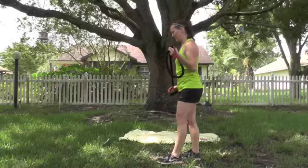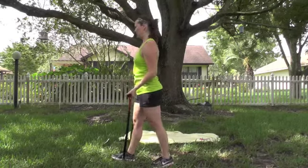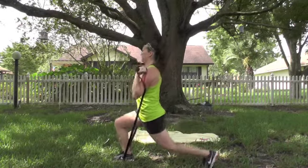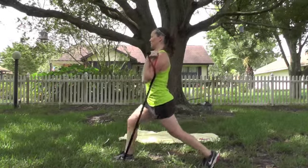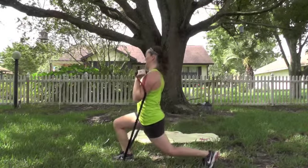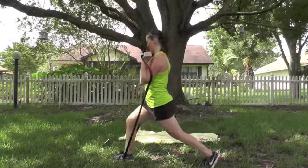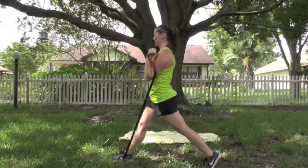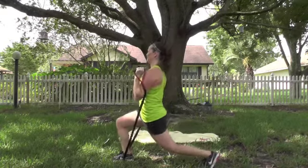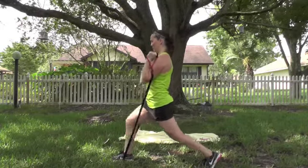Let's hit those lunges. Both hands hold a handle, one leg in the front — start with right or left, whichever you feel comfortable with, we're going to do both. Pull those handles up, step back into your lunge position. Drop it down and up. Chest up, don't lean forward. 5, 6, 7, 8, 9. 10 more — 10, 9, 8, 7, 6, 5, 4, 3, 2. Last one. Beautiful.